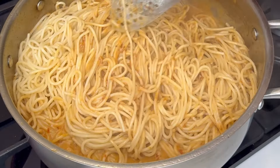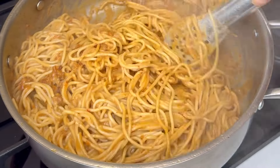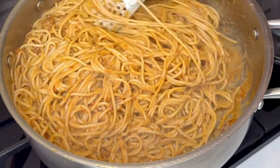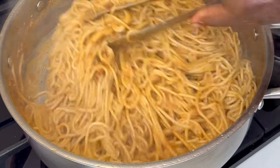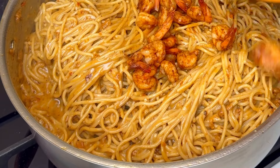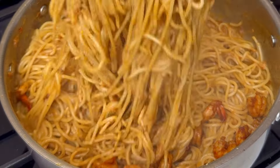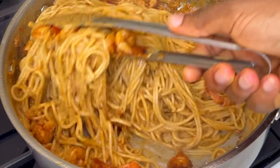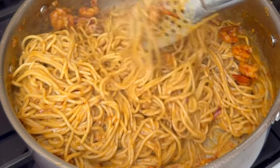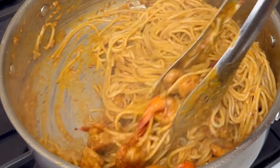If you are new to this channel, please go subscribe, like this video, and share it with your friends and family. This dish is so delightful and tasty — you are going to fall in love with it. After you've mixed everything together, add your seasoned shrimp and continue to mix until the shrimp is well immersed, so that every bite of pasta has shrimp in it.